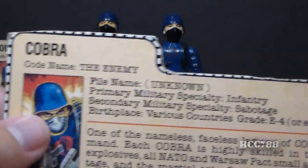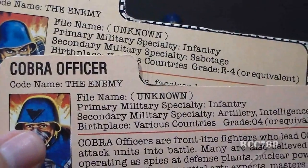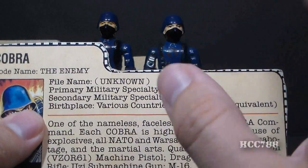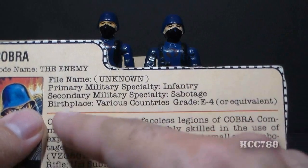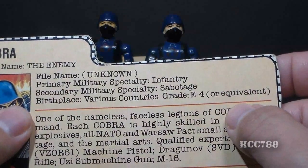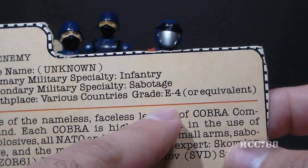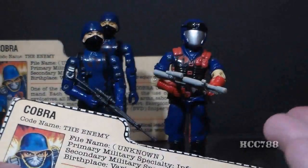That's not really a codename — this was done on all of the early Cobra file cards. The Cobra Officer just says codename The Enemy, the Hiss Tank Driver has codename The Enemy, and even Cobra Commander just has his codename as Enemy Leader. His file name is unknown, and of course we're not talking about an individual. His primary military specialty is infantry, secondary military specialty is sabotage, birthplace is various countries, and grade is E4 or equivalent. I think of these blue shirts as troopers who have completed whatever Cobra considers basic training, so their ranks should be the lowest — like E1 through maybe E4. Troopers that have advanced to higher ranks and received advanced infantry training would become Vipers.